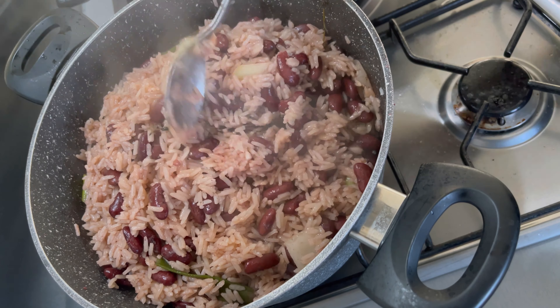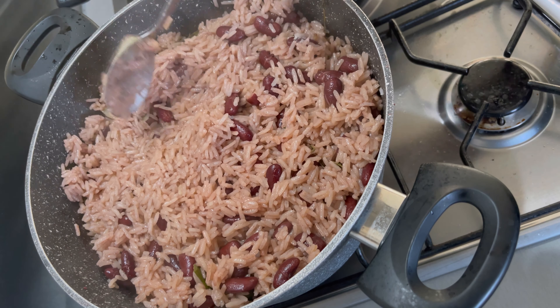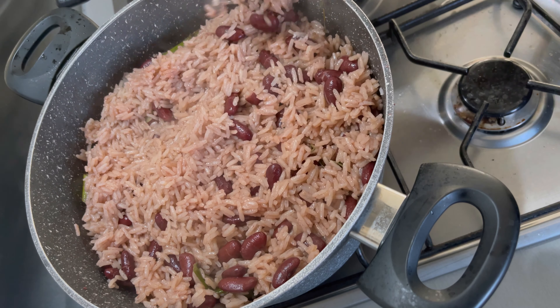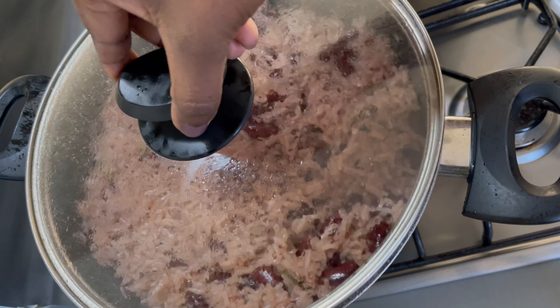The type of rice I'm using is Triple A rice — it doesn't take that long to cook at all. So depending on the type of rice you're using, you may need to cook it for longer or shorter.